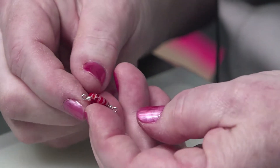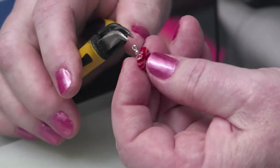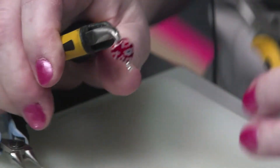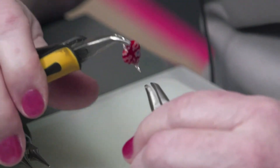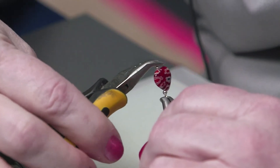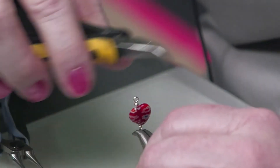Now it's very important on this particular design to have those loops perpendicular to each other so that your charm will hang right. This loop is going that way — this one is a little bit funny, so we're going to just make sure I get a perpendicular there. So one loop is going this way and one loop is going that way, because that will make my charm hang correctly.